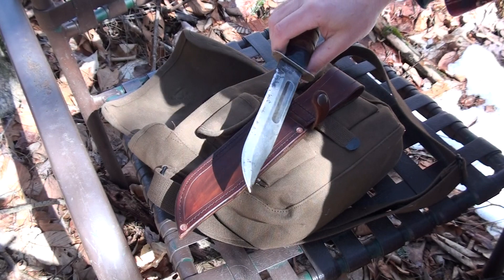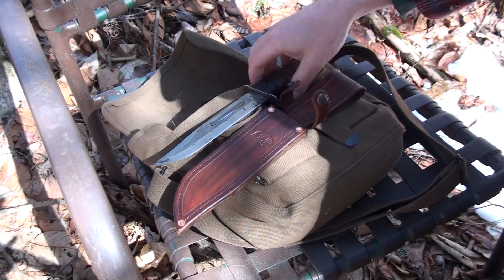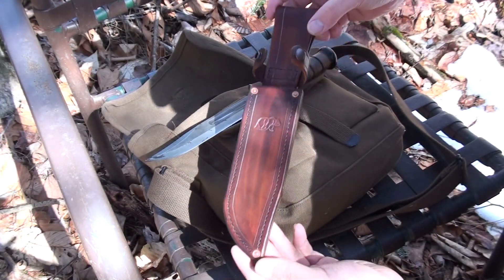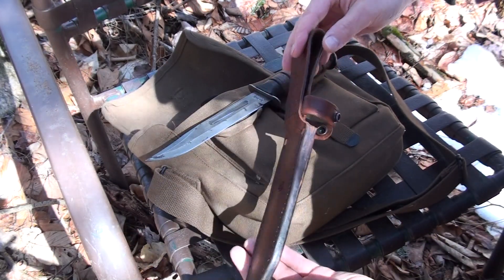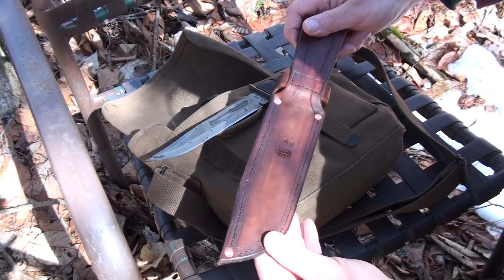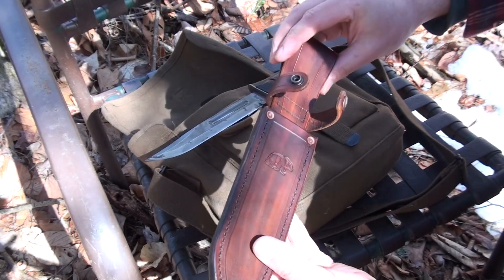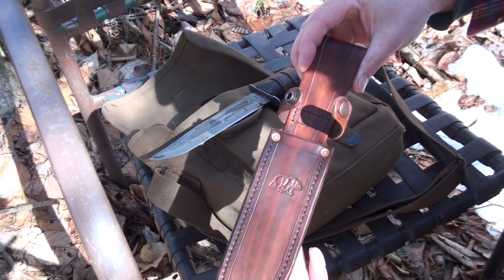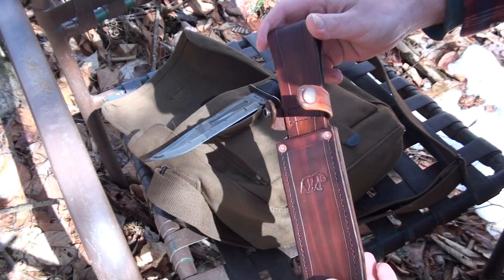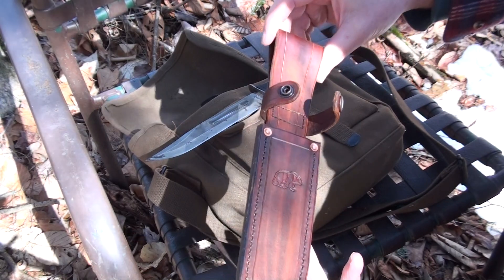It's got that nice vintage look now. Anyways, there's the sheath — pretty decent looking, nothing too unusual as far as what I generally make. I put a bear stamp on there just for decoration, and the belt loop is shaped pretty similarly to the original K-Bar sheaths.